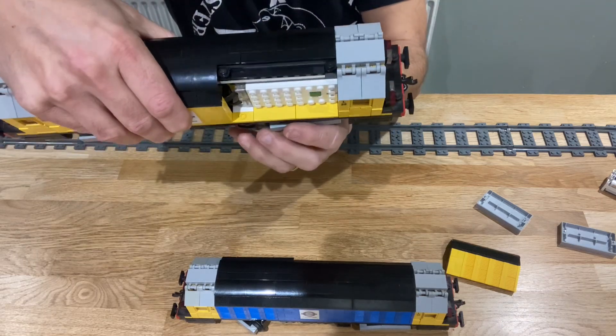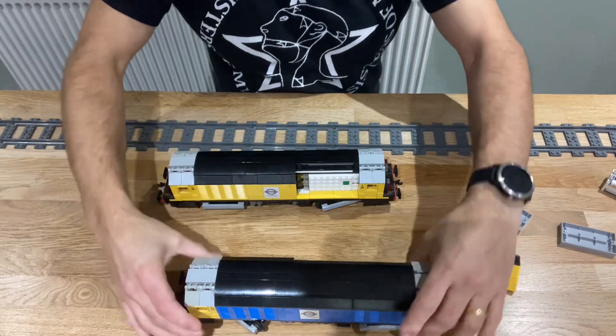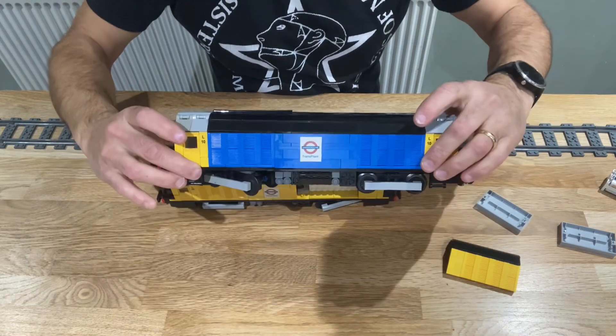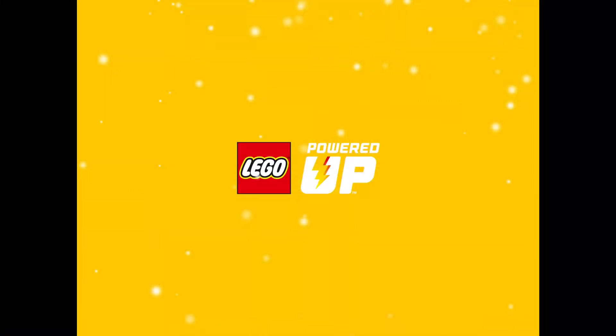I'm going to do exactly the same with the blue loco. Now we open up the Lego Powered Up app because we're going to do a little bit of code to run this train. Click on 'Create' in the top right, then click on the big red circle with the plus in it.